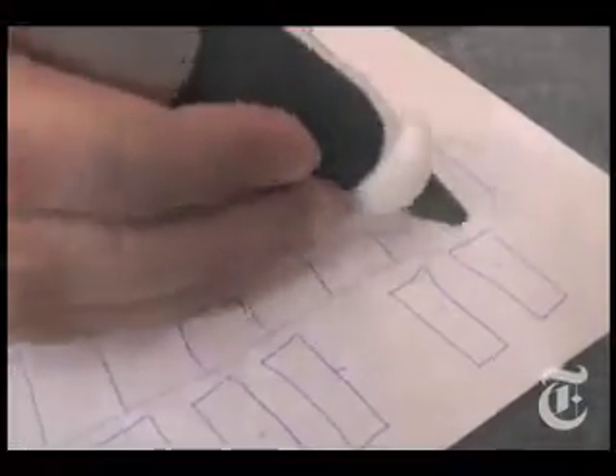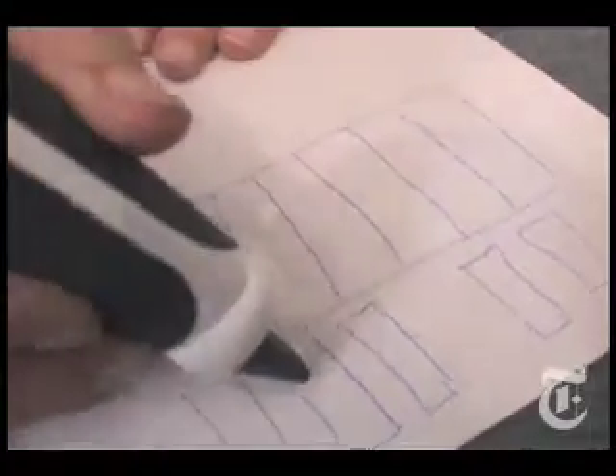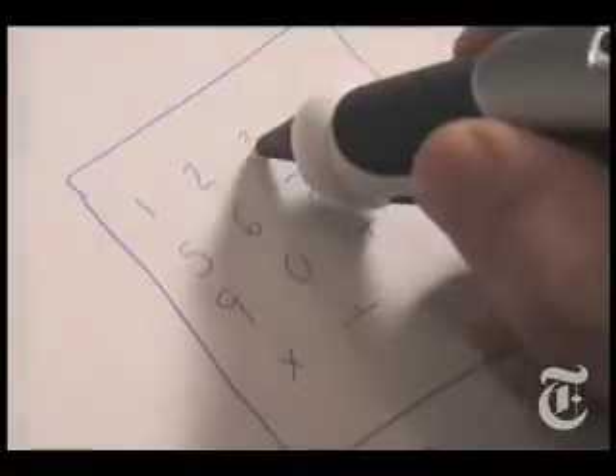It's a ballpoint pen with a camera underneath to see what you're drawing. Like, you can draw a piano keyboard and it comes to life. But don't worry, Dad. It's educational. Big red puppy. Four. Three. Divided by.